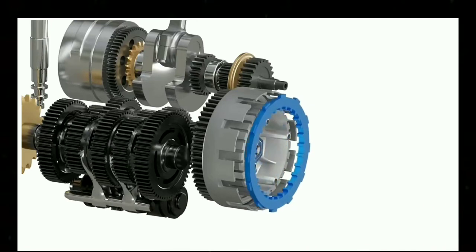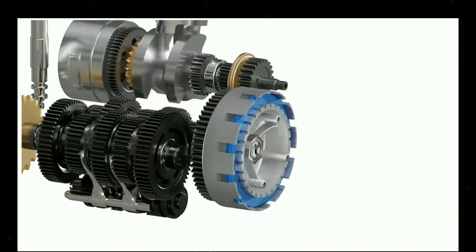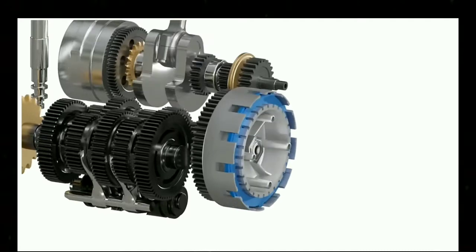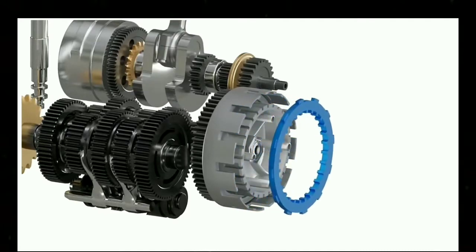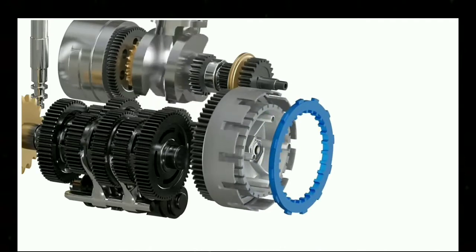If we insert this hypothetical connector between the clutch basket and the inner hub, then we can spin both of these at once and the engine power reaches the gearbox. And if we remove this hypothetical connector, the clutch basket and inner hub will be independent again and the engine power is disconnected.